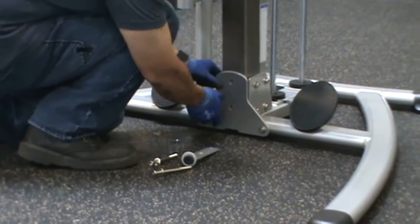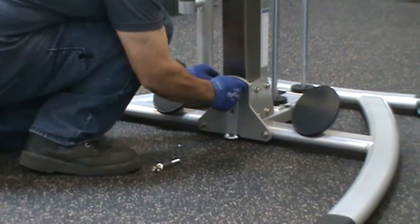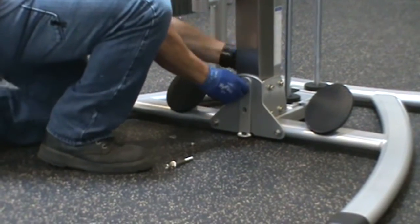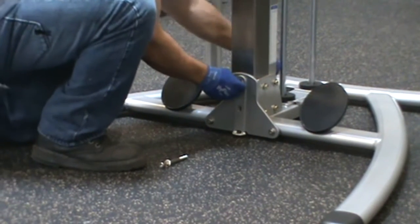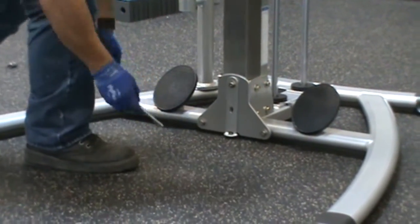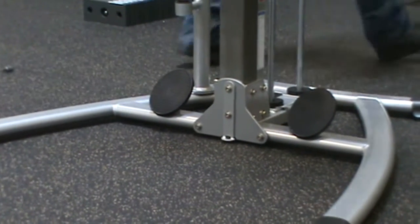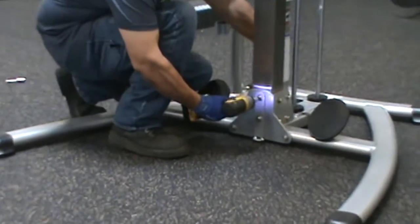Leave the hardware slightly loose. Place the bolt-on foot, part 41, on top of the front flange and secure with hardware parts numbers 94 and 100. Adjust the placement of the bolt-on foot, part 41, until the plug bumper, part 68, sits on top of the front flange. Now wrench tighten the hardware on the bolt-on foot, part 41.